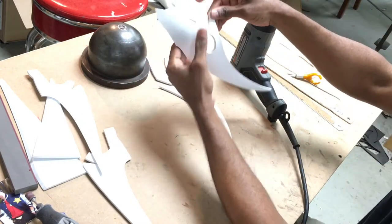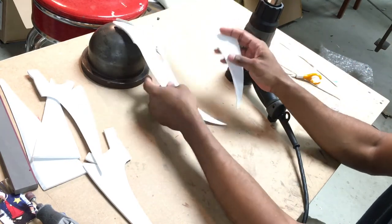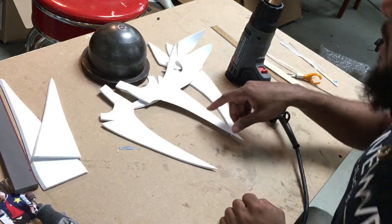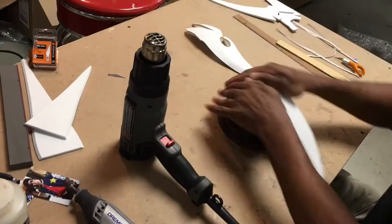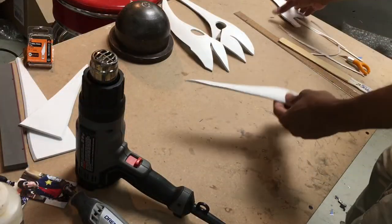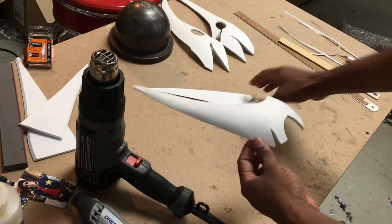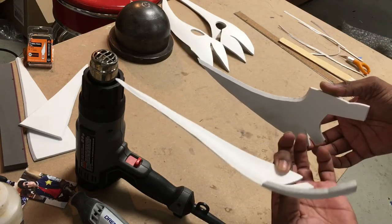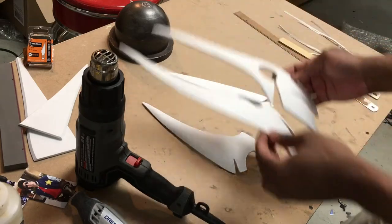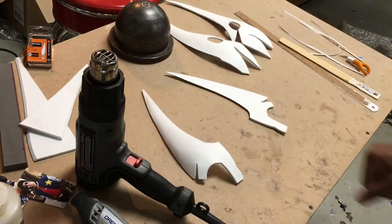We're starting to see a little bit of the dimensionality and how this is going to come together. We're going to do this for left and right top jaw and left and right bottom jaw. To show you the difference between a finished piece and an unfinished piece — see the amount of curve this one has compared to the flat piece. That curve is what you want for all of the pieces. I'll fast forward through the rest.